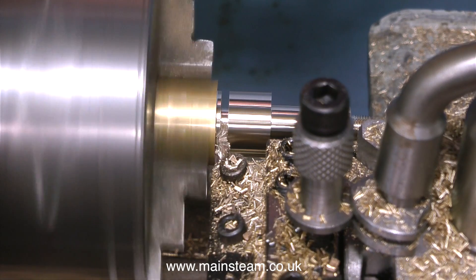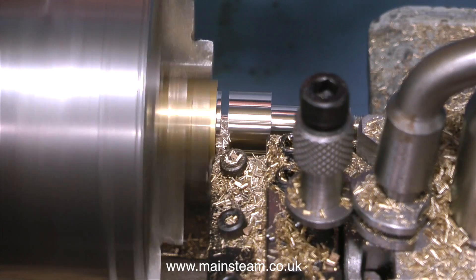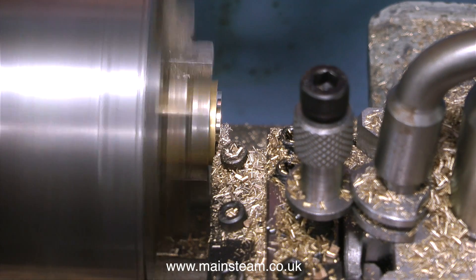As that seems okay I can part off the piece of brass. Brass is quite easy to part off — far easier than parting off steel and very much easier than parting off stainless steel. Eventually it falls off into the chip tray.